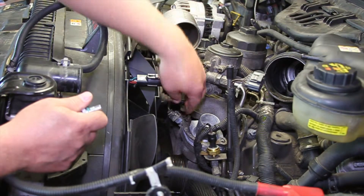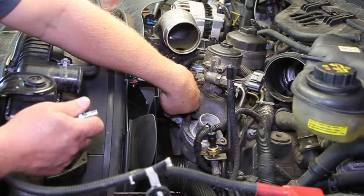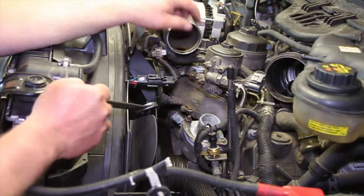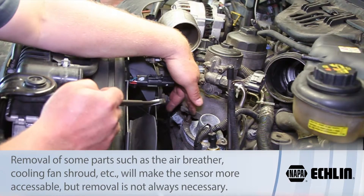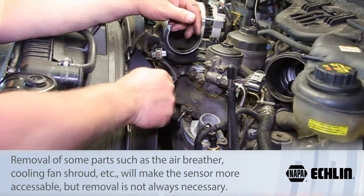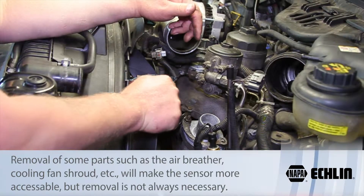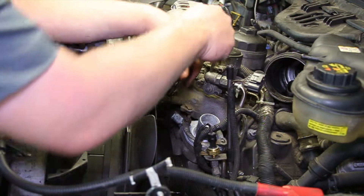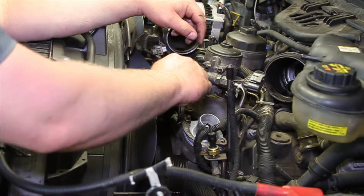With this stuff out of the way, I can pinch the electrical connector here and disconnect it. Now because there's limited clearance here, it's kind of difficult to get a socket in there. So I'm going to take a 21 millimeter wrench — I have to be careful not to let it slip as we break this loose — and I'll continue working this around.